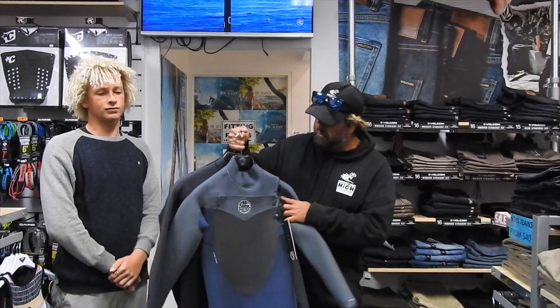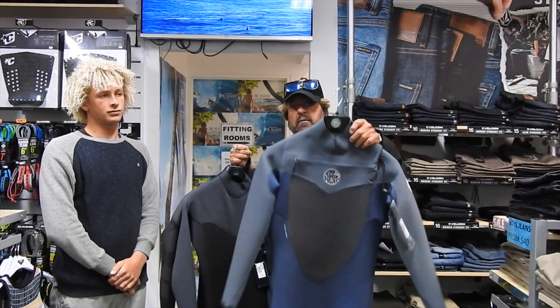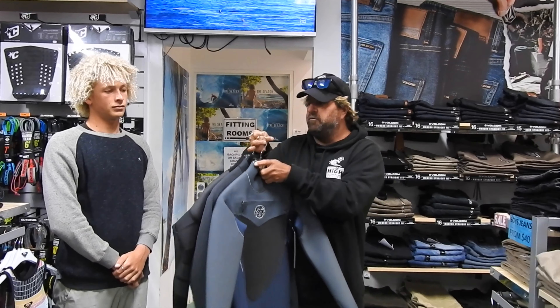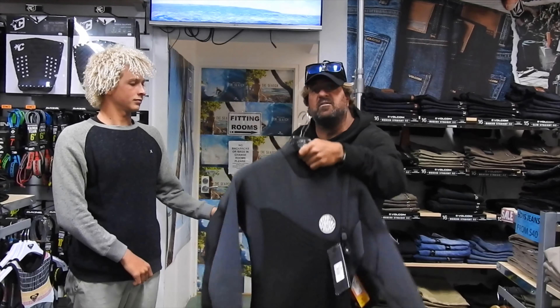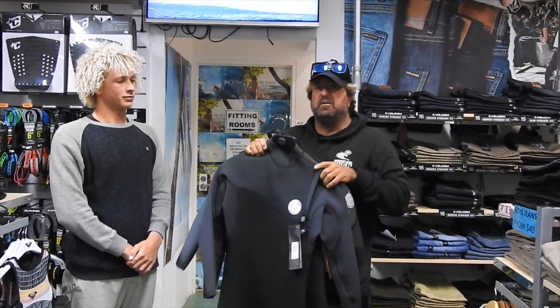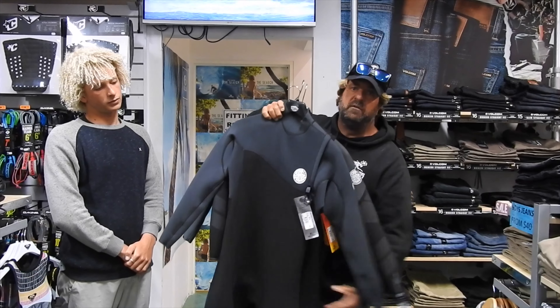What I love about the new Flashbomb is you can get it in three options. You've got the chest zip, which is really popular, and you've got your Zipless option. What I really like about the Zipless option is there's no flush whatsoever — the Zipless suit really seals you in. They've also made the cuffs tighter on all three of these suits.